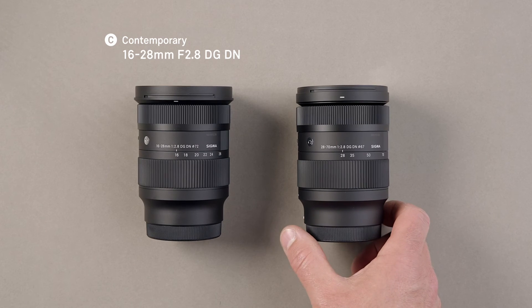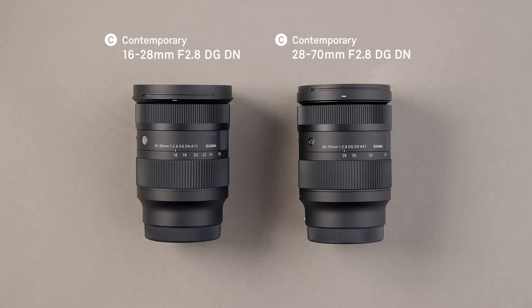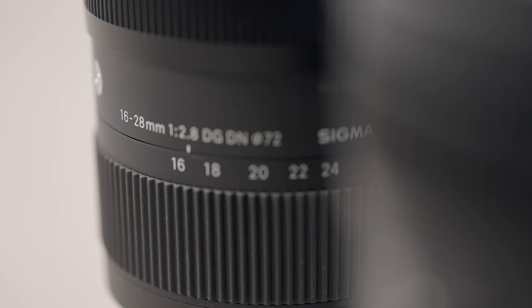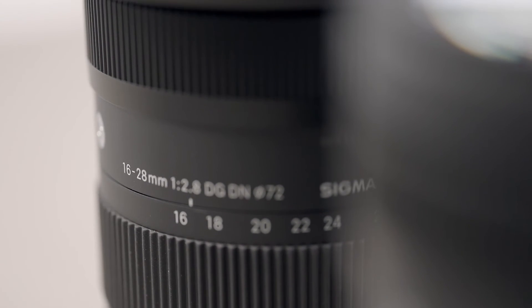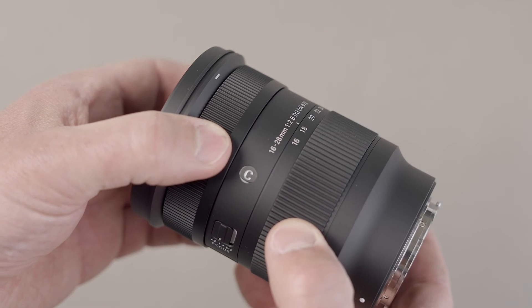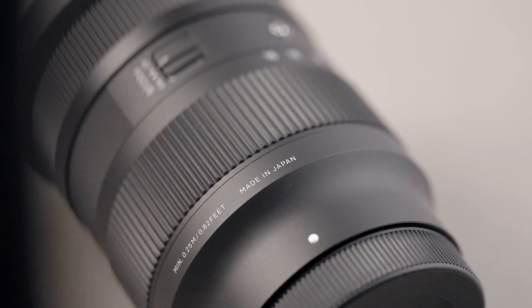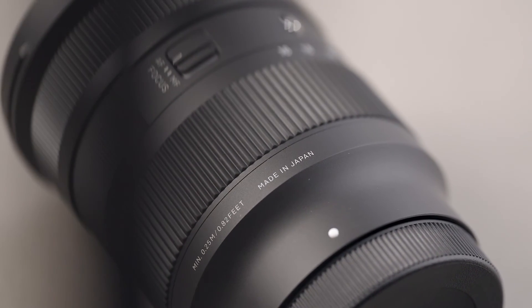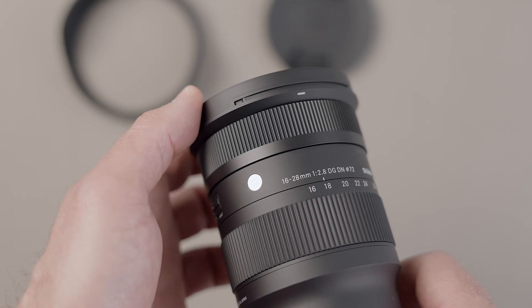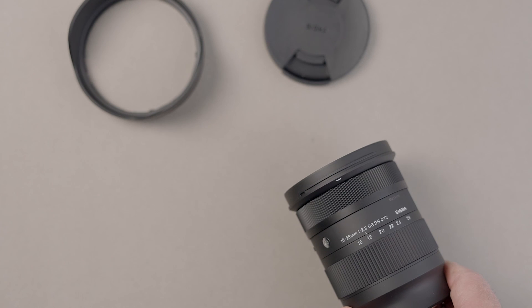The 16-28mm is a perfect companion lens to the Sigma 28-70mm. Both are f2.8, they both share a very similar design concept and used as a set they cover ultra wide angle right the way through to short telephoto with no gaps. The Sigma 16-28mm f2.8 DG DN Contemporary is a sophisticated but versatile photographic tool that offers photographers and filmmakers the perfect blend of portability and performance.